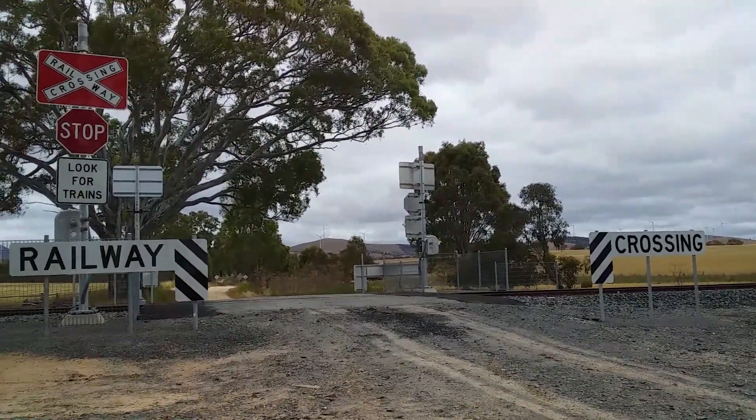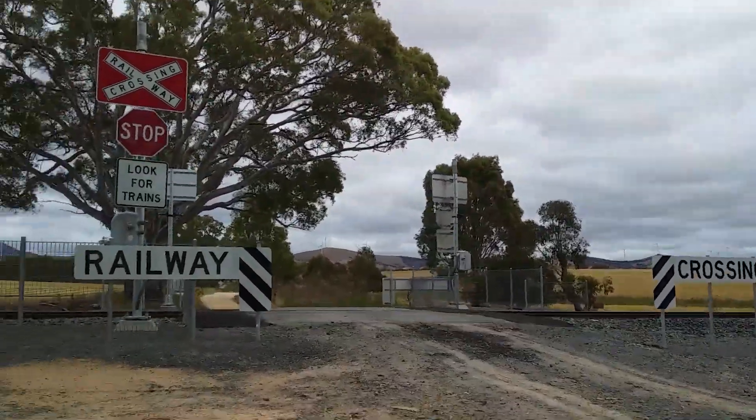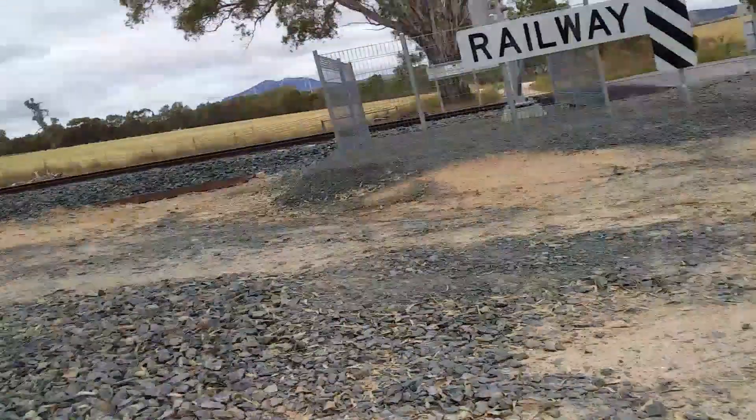It's not Everard's Road — I think it's Dunmore's Road, I can't remember. Sorry about that guys, but anyway...